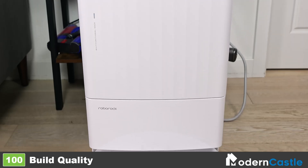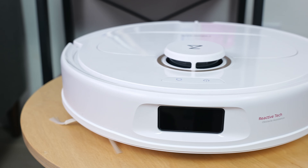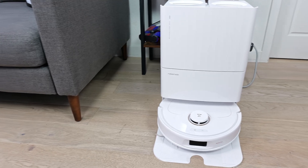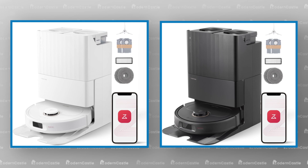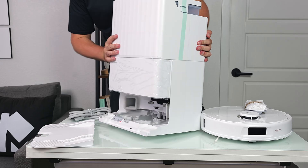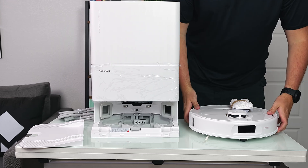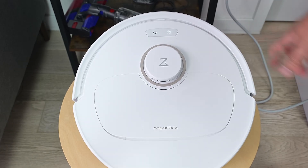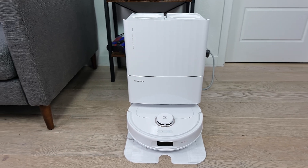Across the board, the build quality is excellent for the Q-Revo Pro and is on par with other Roborock vacuums that we've tested to date. Both the base station and robot are constructed out of plastic and have a sturdy feel to them. The Q-Revo Pro has the option of being in white or black configurations to match your decor. When compared against other robot vacuum mop combos, nothing stands out in the design or construction as especially bad or especially amazing. Overall, it's still a solid robot with good overall build quality.